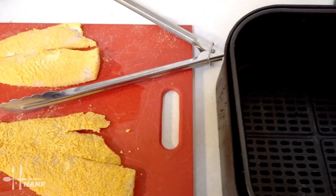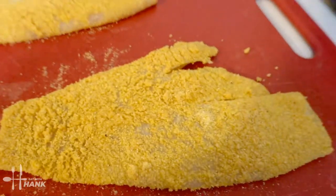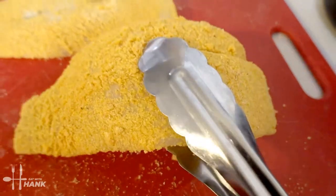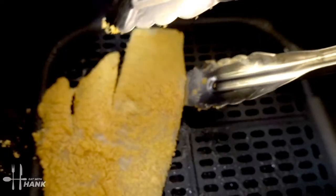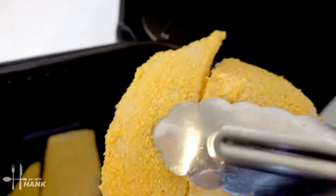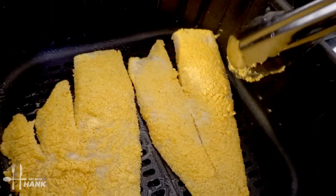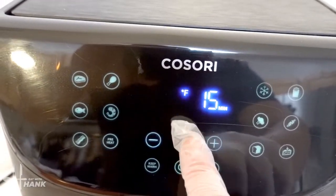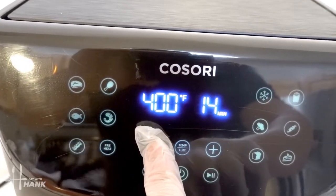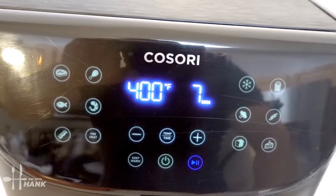Let's put in the flounder fillets. But before we put them in, we're just going to spray some cooking oil into the basket. I'm going to take the flounder fillets and put them in. We're going to turn it on, set it to 400 degrees for a total time of 7 minutes and we'll be back.